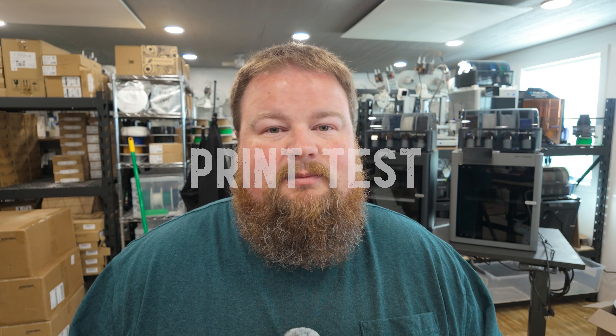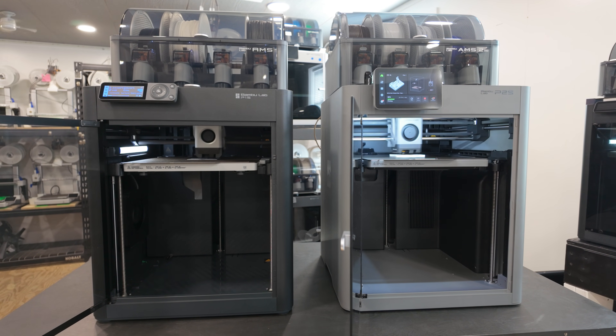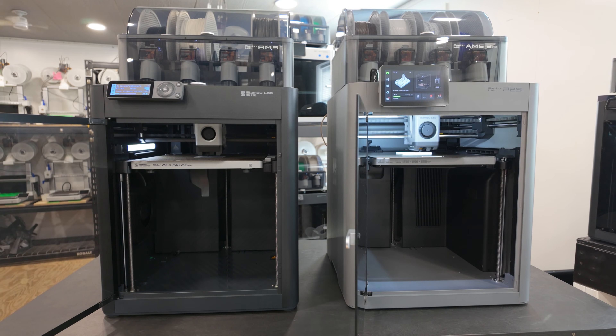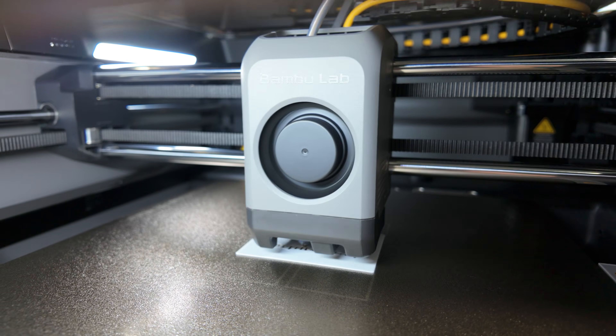Now let's get back to comparing the two 3D printers. I want to pick a file, print it on the P1S, print it on the P2S, and see the differences in quality — because that's probably one of the biggest things you want to know. Do all the bells and whistles of the P2S really give you a visibly improved print, or are they just bullet points on a piece of paper?